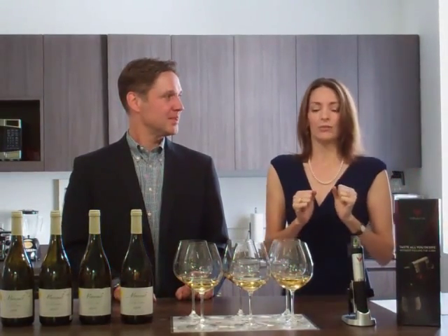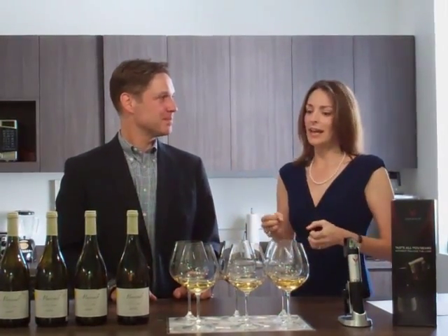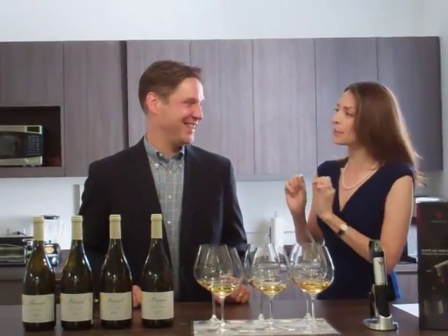Here we've got the Coravin system, and it was invented by this gentleman right here, Greg Lambrecht. He's the inventor of Coravin. Now, this is a wine access system — it's not a preservation system. The cork is the preservation system.